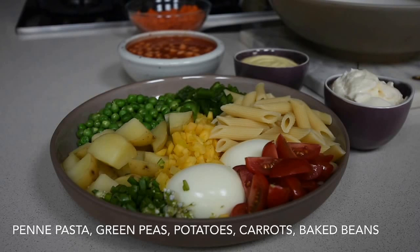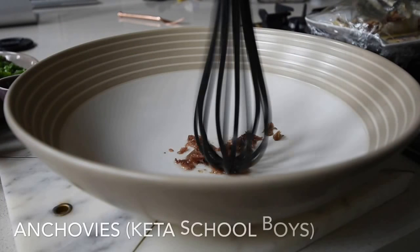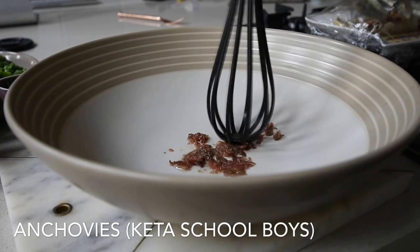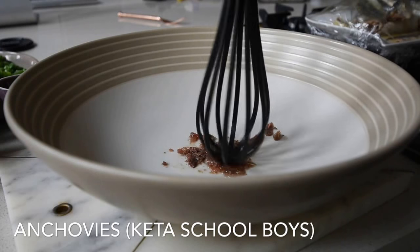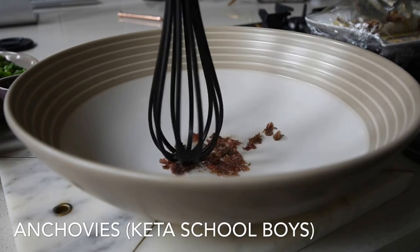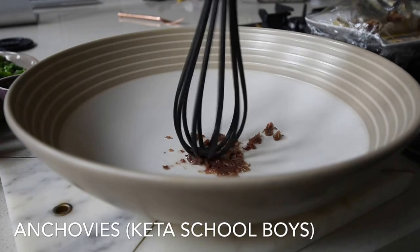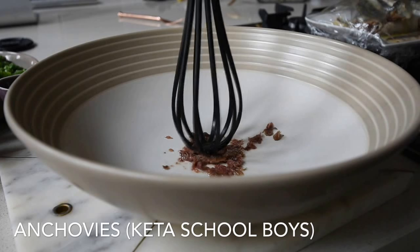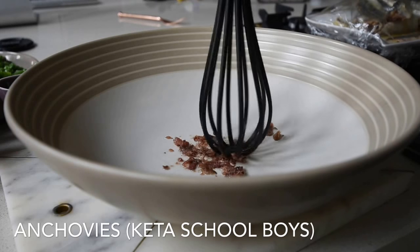I've got some anchovy fillets here. If you don't have anchovy fillets, you can use katasko boys — soak them in hot water, take the heads off once soft, and smash about six pieces to create that beautiful fishy sauce I'm going to make.